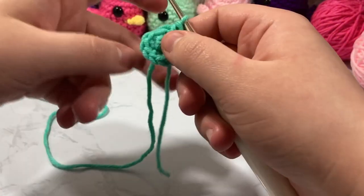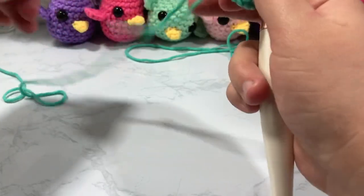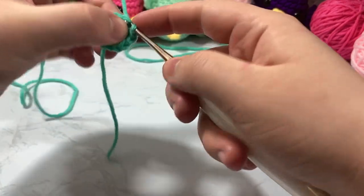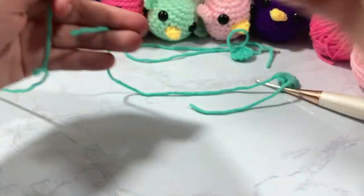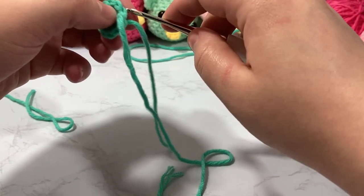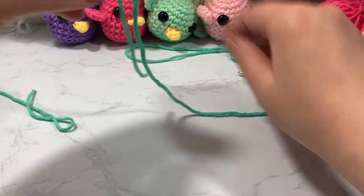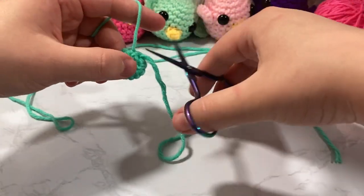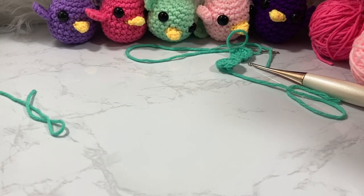Once all 12 stitches are complete, tug the tail lightly to tighten things up, then slip stitch into the first stitch of what would be round three. Cut the tail and pull through, then pull it through the stitch to even things out. Because the tail was worked through all those stitches it won't come undone — cut it short. That's how to make the wings.